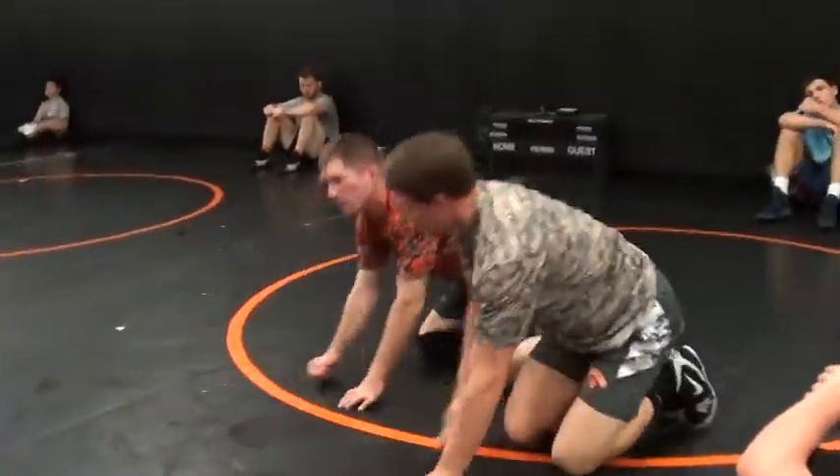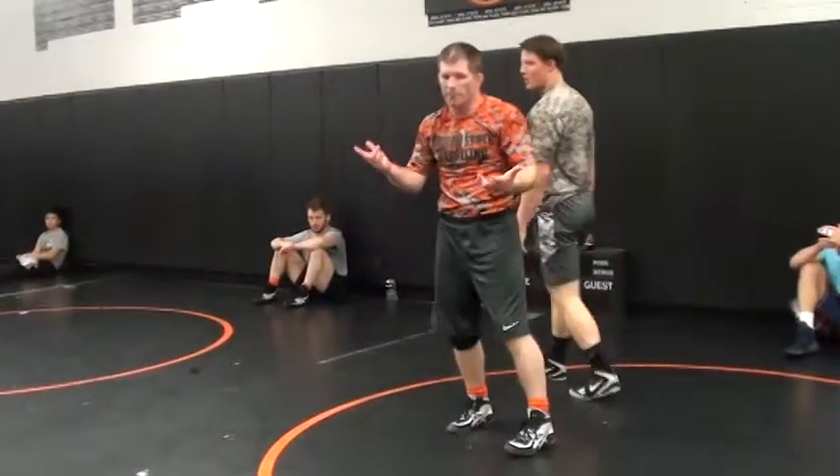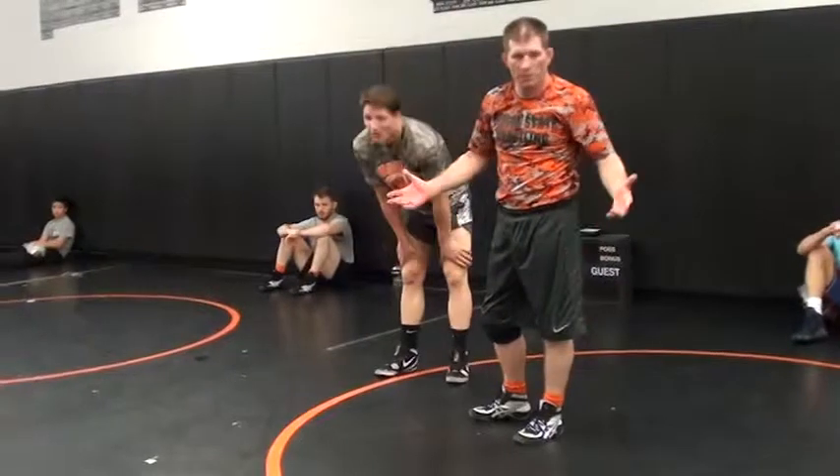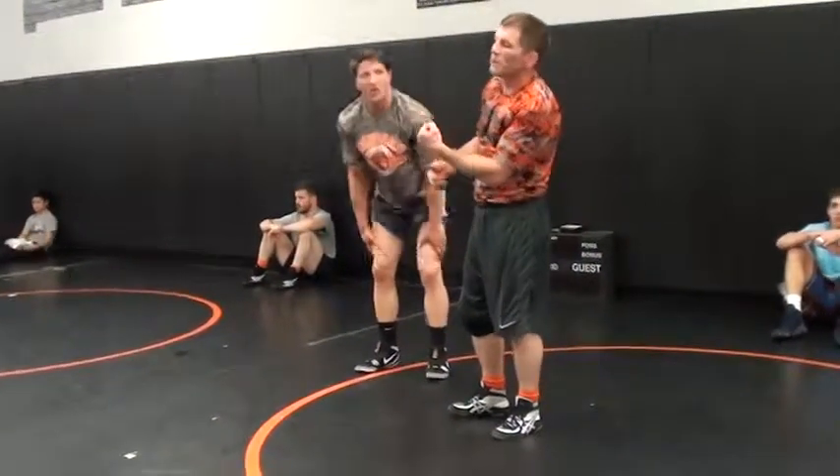How many points right there? Nine points. Three different moves for points right there — same sequence. Want to try that? Picking them up and then hip tilt.